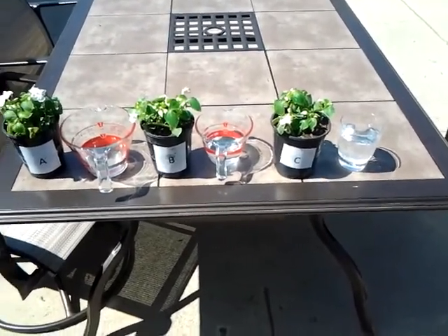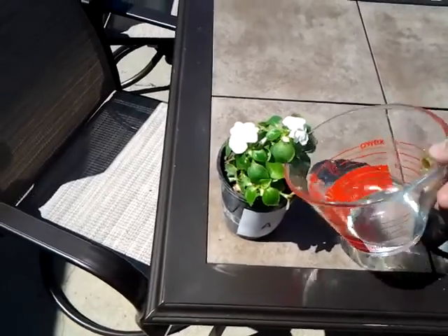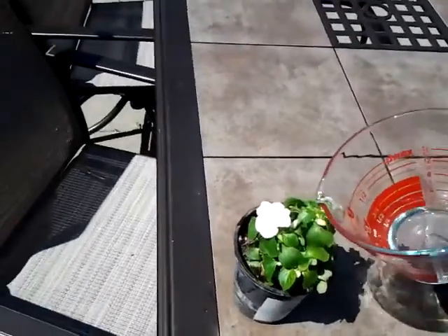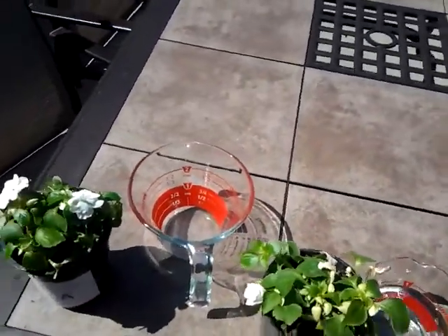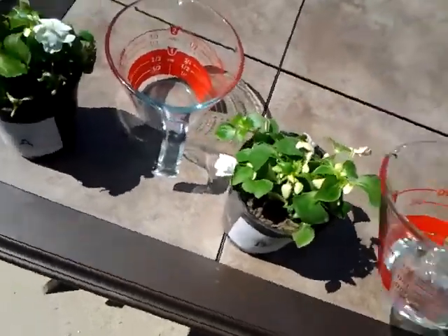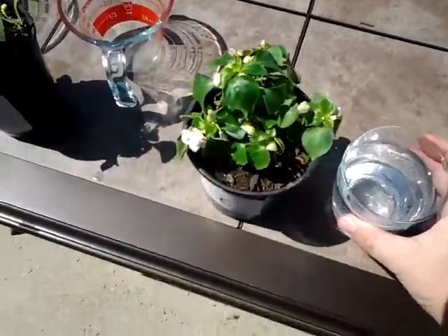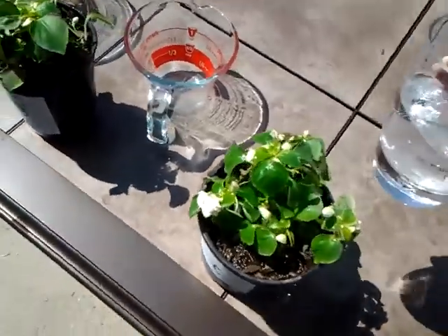Here we have our three plants, and I'm going to pour one cup of water into plant A. Plant A receives the water that was heated in a metal tea kettle and cooled to room temperature. Plant B gets the microwaved water. And plant C gets the straight-up tap water.